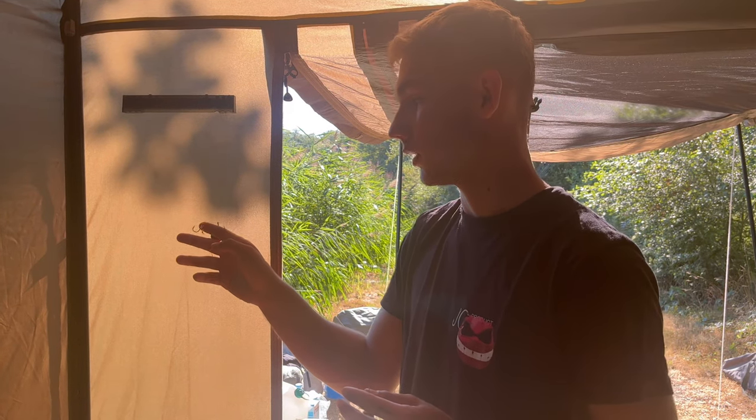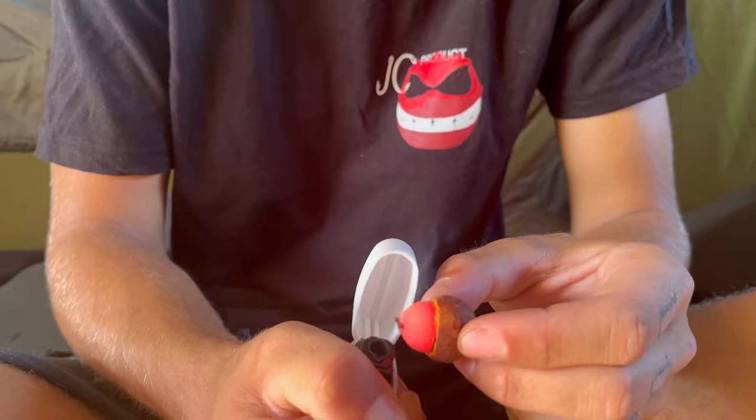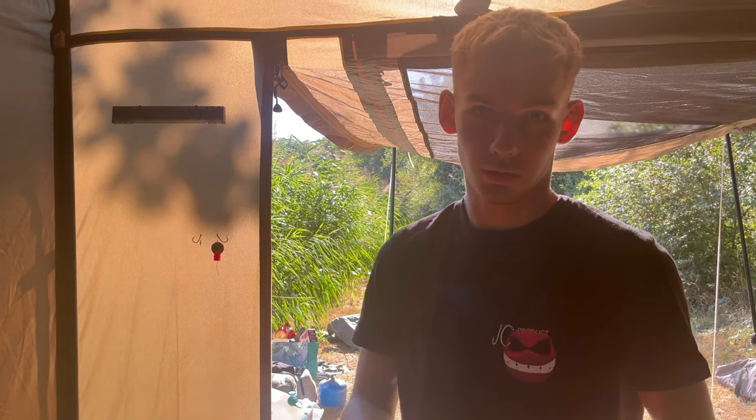After, I put on my second rod a half bait with a half popup. I really want to stay on presentations that will be balanced, so that they come much more easily into the mouth of the carps. I think that's really something that's pretty important.